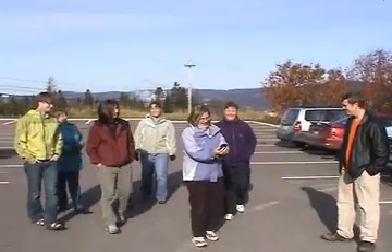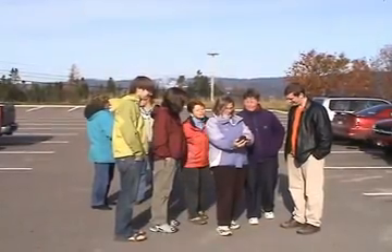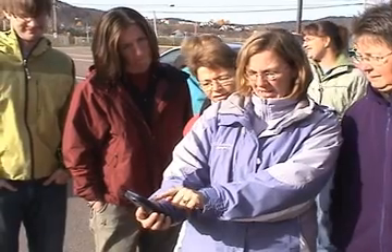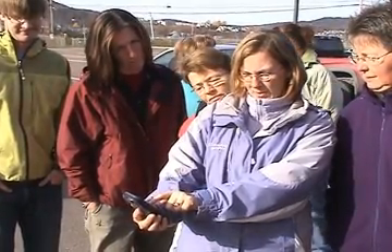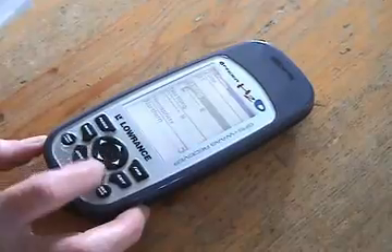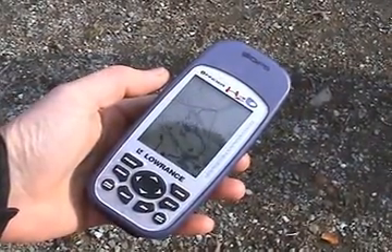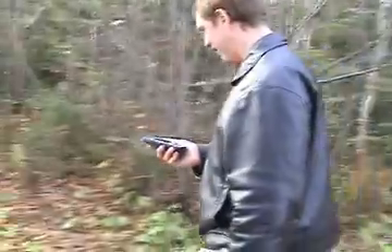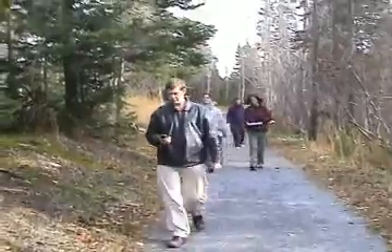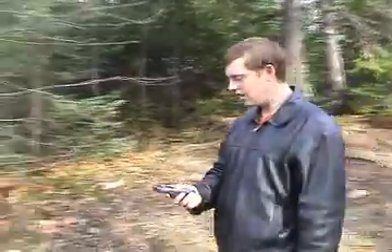Here you can see a route that was taken on the GPS, with the cursor returning to the path originally started. Here we enter the coordinates into the GPS unit. Once in the field, each student uses the map, compass and GPS to navigate to particular points.